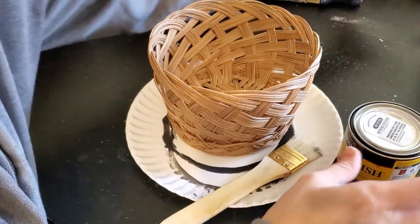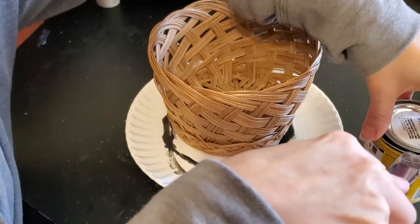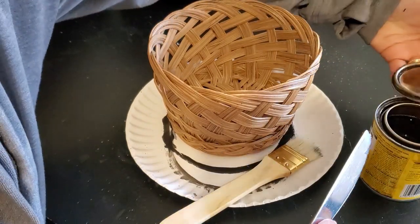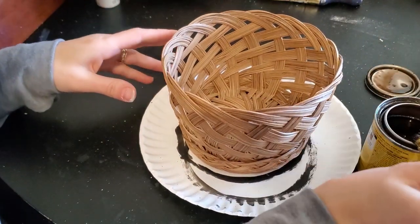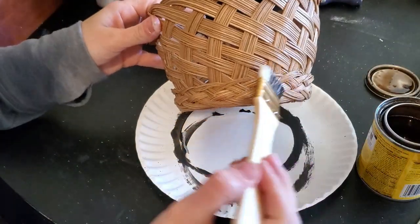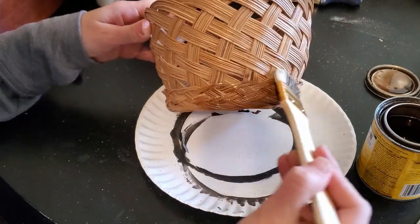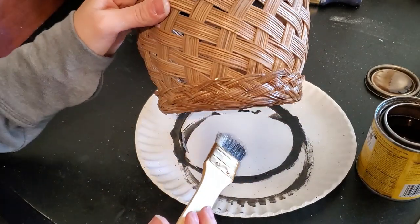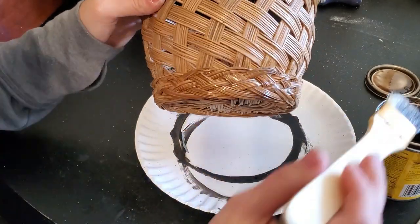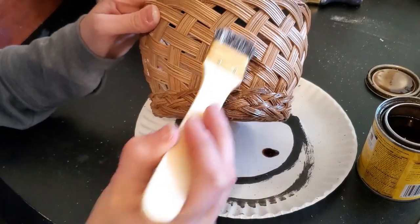Now this first basket I am just simply going to restain it. I don't like the color of this light wood. This is already supposed to be a planter and it has a clear coat finish on it, so it did take the stain. However, it is really important that if you're going to put this outside or anything like that, that you coat it with some clear matte finishing spray paint just to seal in the stain.